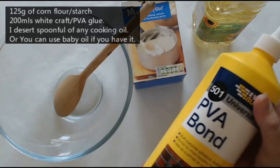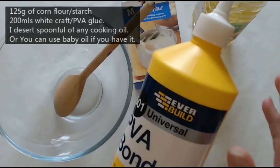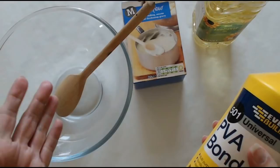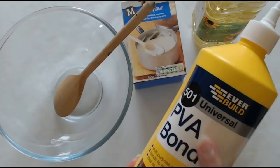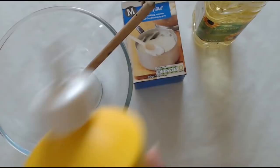Hello everyone and welcome back to my channel. I'm going to show you how to make air clay. You will need PVA glue — this is just a big litre bottle but you're only going to need about 200ml. This is really cheap stuff, it only cost about £1.75 for this big bottle, and I'm not even going to use a quarter of it.